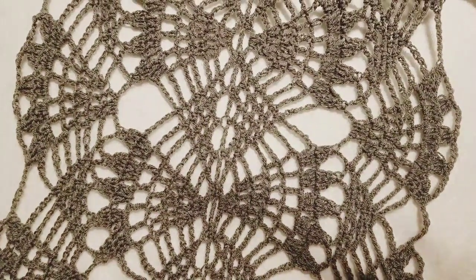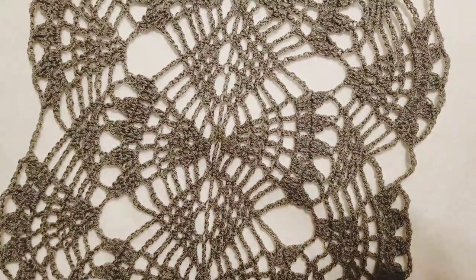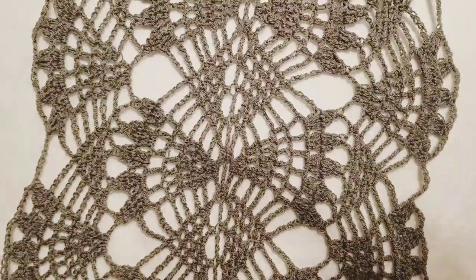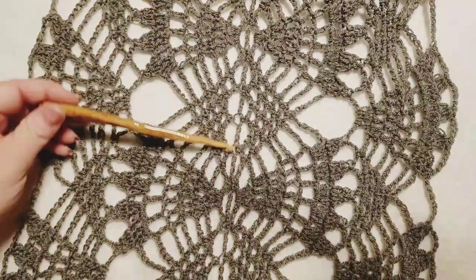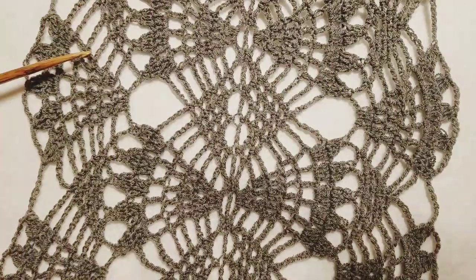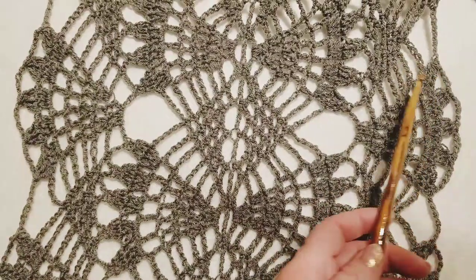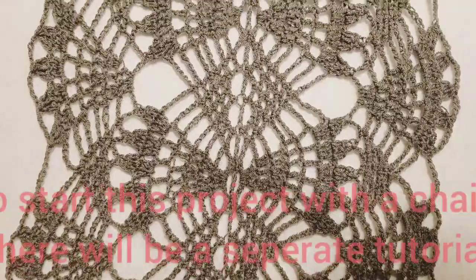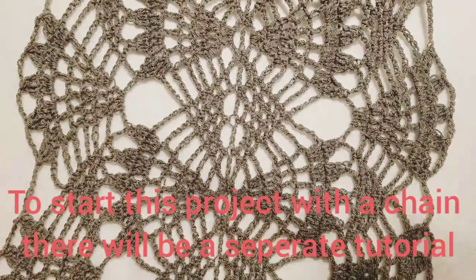Hello everybody, this is Courtney with Fiber Fox Studios. Today we're going to be working on this beautiful scarf that I designed from the same pattern I used in the lacy poncho. I have a chain going down the center, worked two repeats on each side, and that formed this really beautiful pattern with diamond shapes in the center.